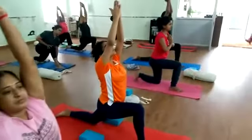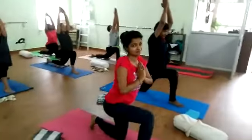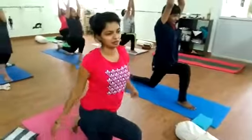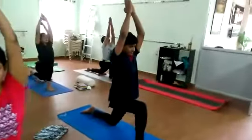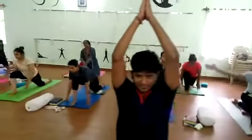5, 6, 7, 8, 9, 10. Release the hands down.